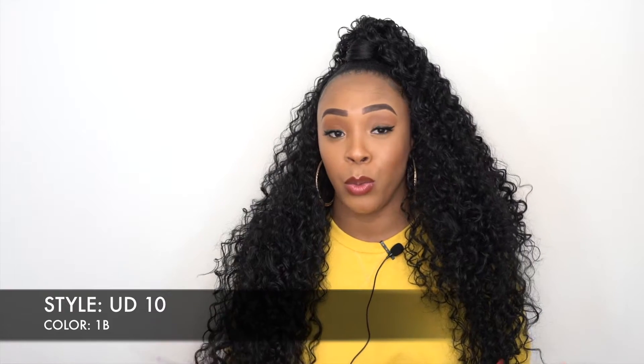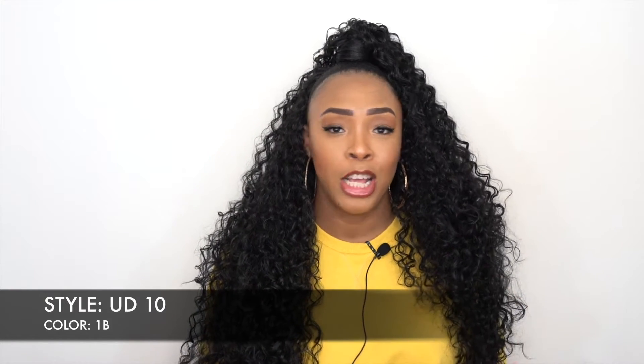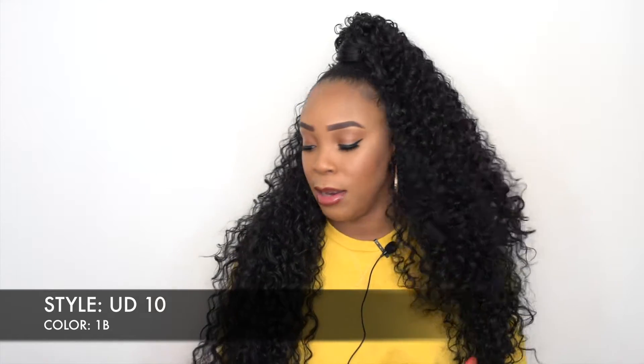Today I'm going to be continuing with Sensationnel — and I say continuing because I have reviewed their up and down units. They have UD 1 through 11 and I have reviewed UD 1 through 9 so far. So today I have 10 and 11 for you guys.